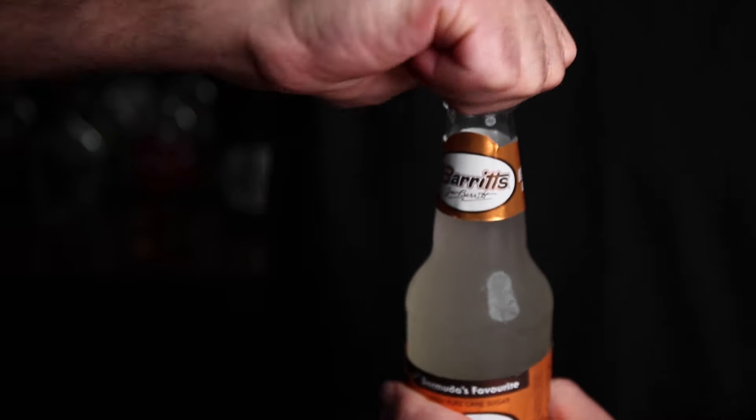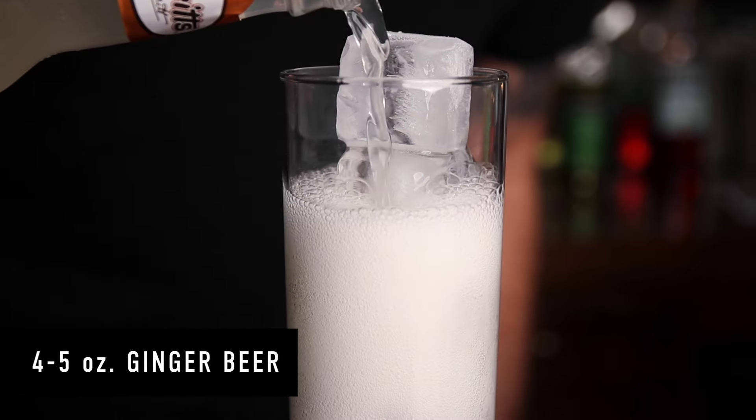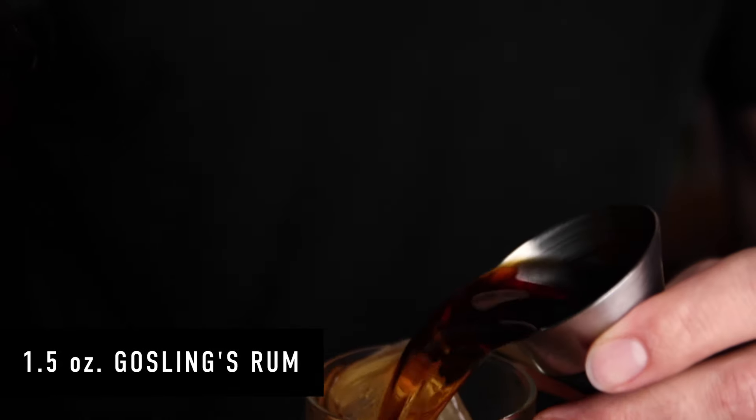Now this one — this one is complicated. You're going to take your Barrett's ginger beer, pour it into the glass, about four or five ounces. Barrett's makes this in a 12-ounce can as well, but they are different — the bottle is cane sugar and the can is high fructose corn syrup. Not that it matters, but I prefer sugar over corn syrup. Now we're going to put in an ounce and a half of the Gosling's black seal rum.